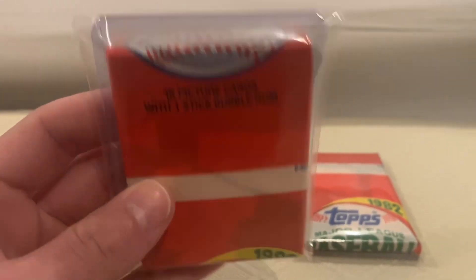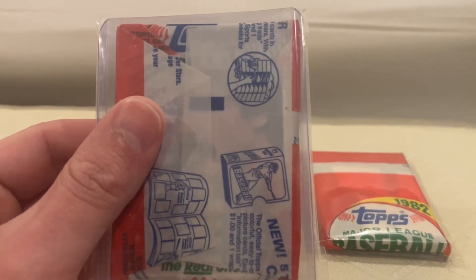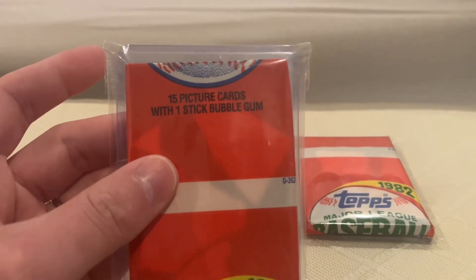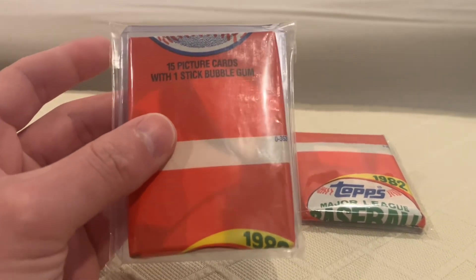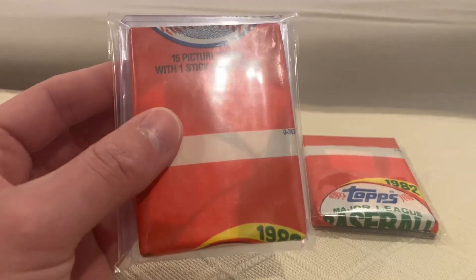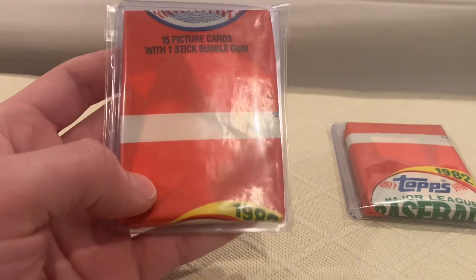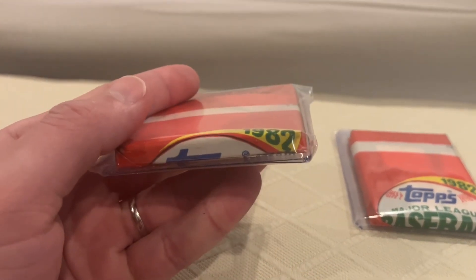So this is definitely an error. I mean, this gum is really broken. But the packs are clean, they're legit. Like I said, I've done a few videos on miswraps. This did happen sometimes across sports and across different years of Topps — they had these factory errors, if you will.